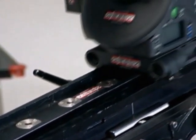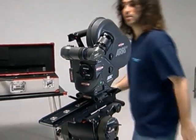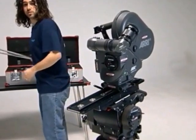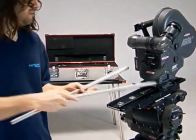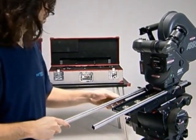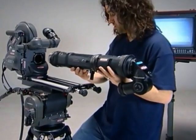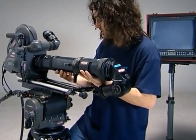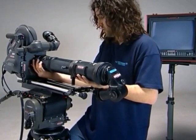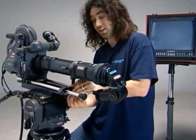Before we come to mount the lens, we need to use the long base plate and the long bars. You put the T-Rex lens system on just like any other lens. Bear in mind it's quite a heavy lens so you might need two people to handle it.